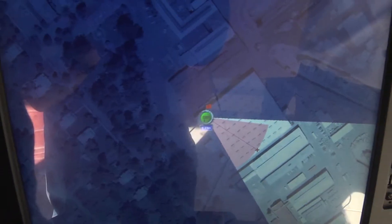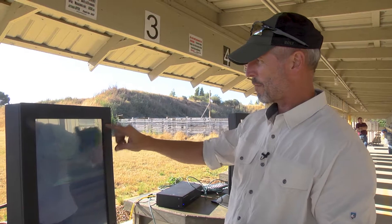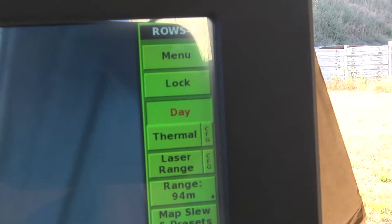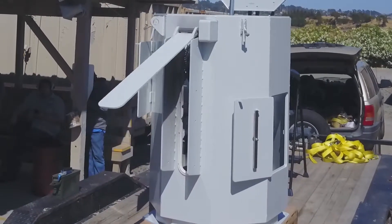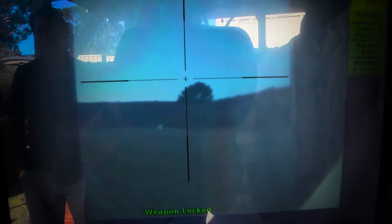You'll see that the system is grayed out in certain areas. This is the hard stops that are integrated into the sentry. Once the operator is given permission by the supervisor, he can unlock the system. The system will come out of its nesting, and the operator can elevate and rotate the system.